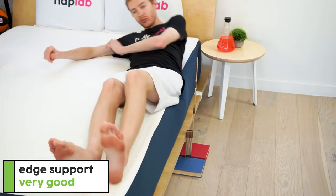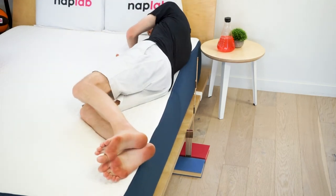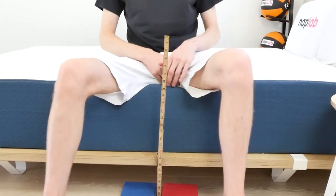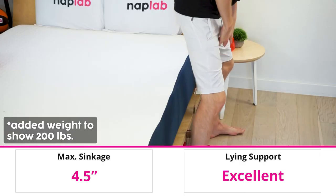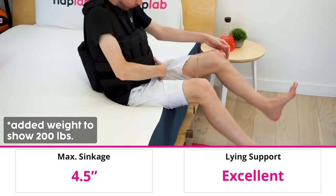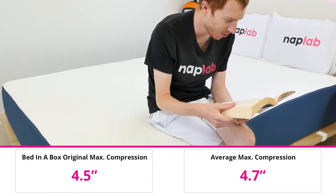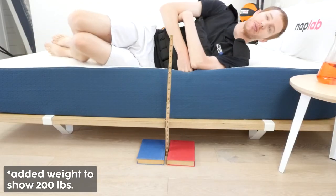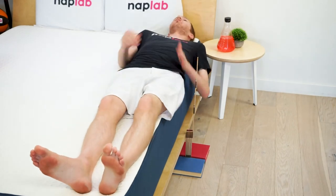For an assessment of edge support, I lie on and sit on the edge of the mattress to measure the level of support and compression. The edge support on this Bed-in-a-Box overall was excellent — especially nice because foam mattresses often struggle more with edge support compared to coil-based mattresses. In our sitting edge test, the Bed-in-a-Box compressed 4.5 inches under the legs, better than the average of 4.7 inches. Edge support while lying directly on the edge was equally good — the mattress felt fully supportive even when lying directly on the edge.